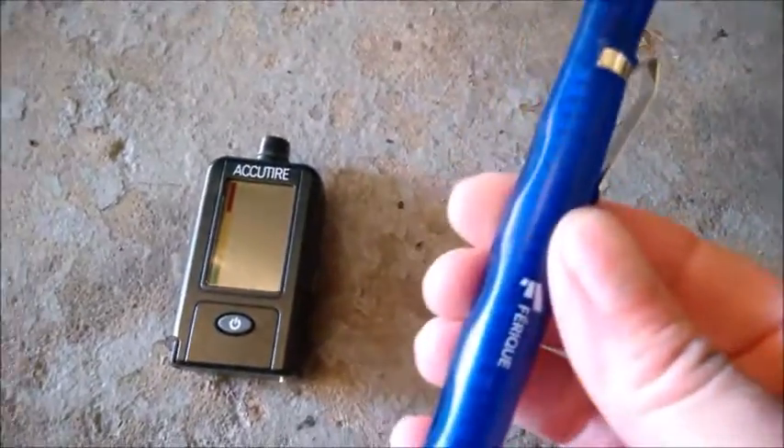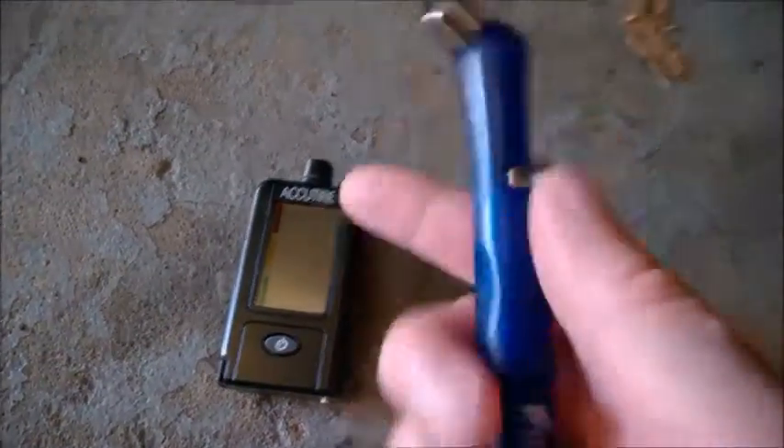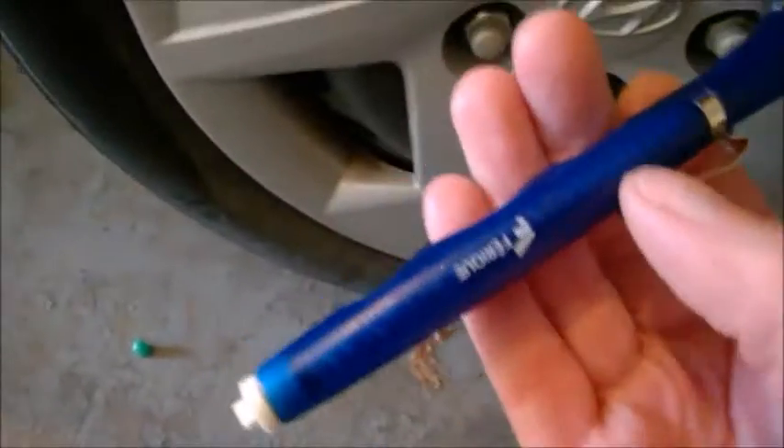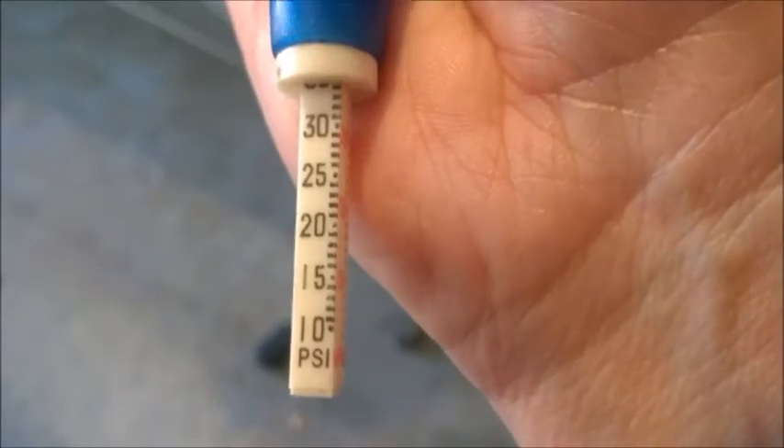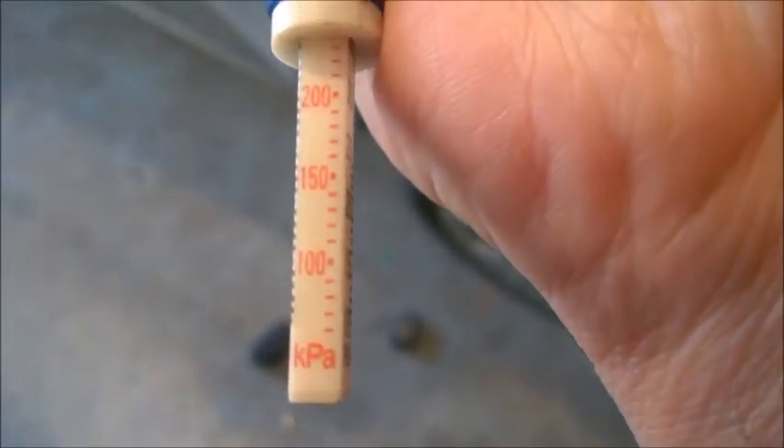Always use a manometer — a quality one. This one is digital. Mechanical ones may be off by 3 to 4 PSI. Make sure you read the PSI scale, not the KPA scale.